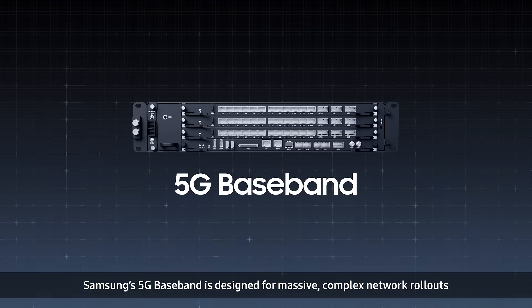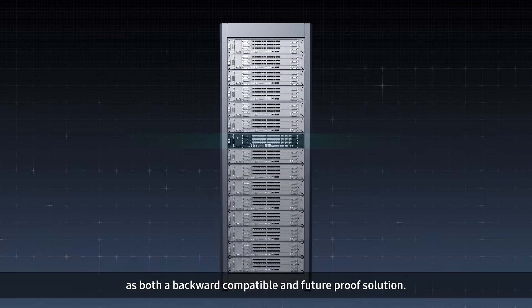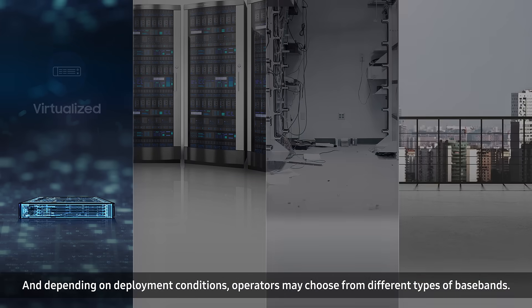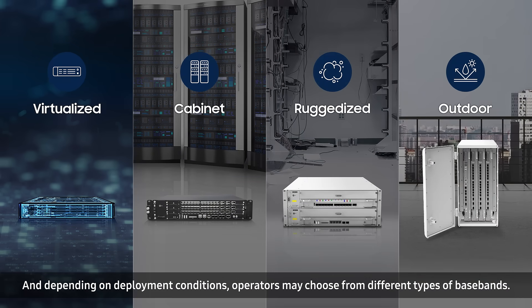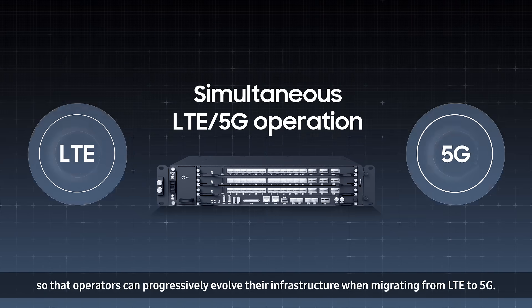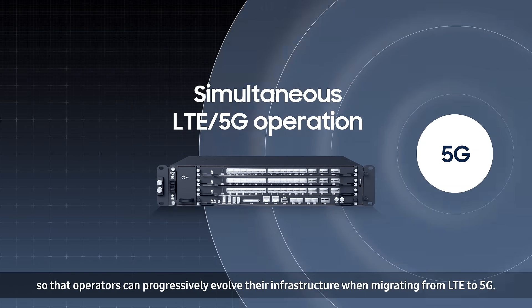Samsung's 5G baseband is designed for massive complex network rollouts as both a backward compatible and future-proof solution. Depending on deployment conditions, operators may choose from different types of basebands. Samsung's baseband supports both LTE and 5G within the same hardware so that operators can progressively evolve their infrastructure when migrating from LTE to 5G.